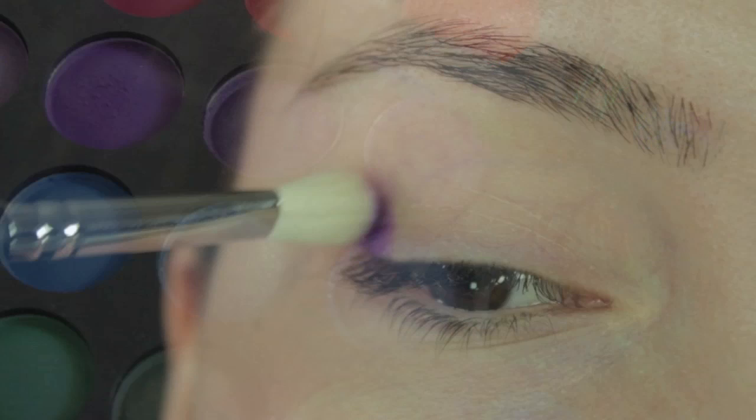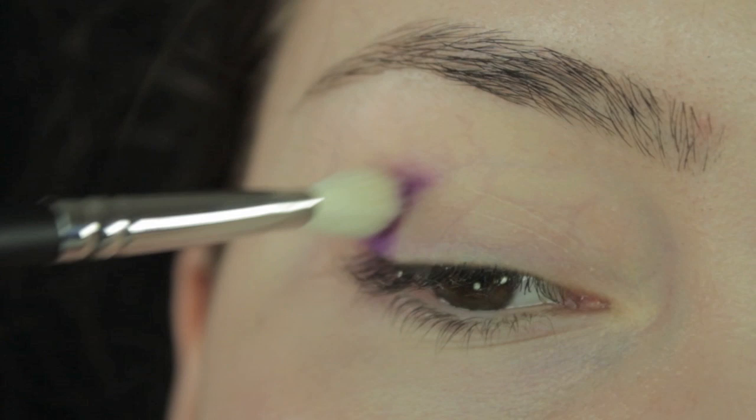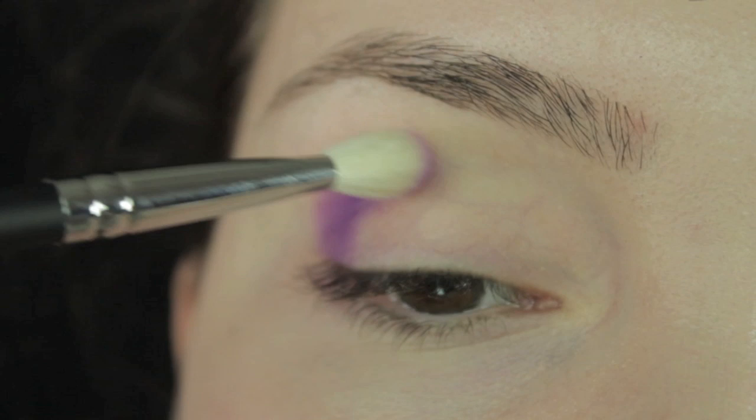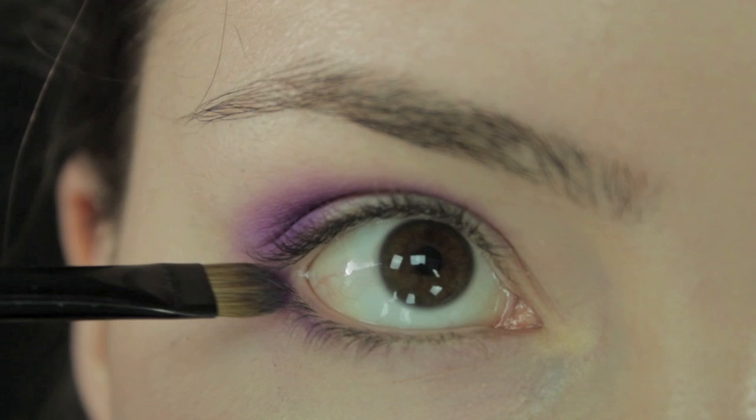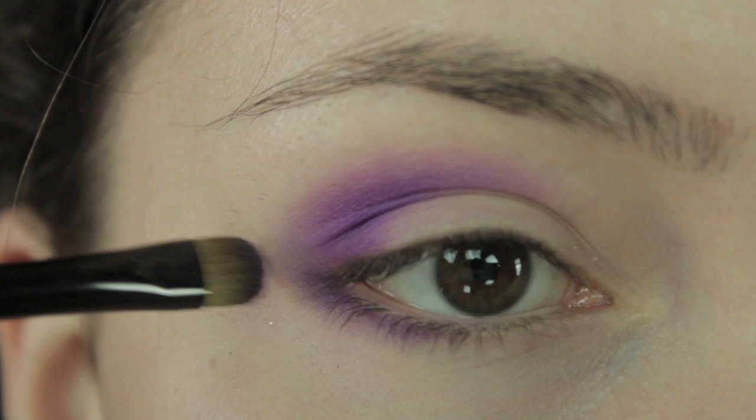Take a fluffy blending brush and, using a purple colour, start on the outer corner, work your way upwards, and stop about midway. Make sure the purple colour is really nicely blended in, because if it isn't blended, all the rest of the colours are going to look messy. After blending the upper lid, take a flat shader brush with the exact same shade of purple, work it into the outer corner of the eye again, stopping midway and blending outwards.